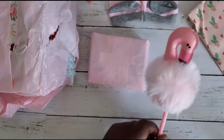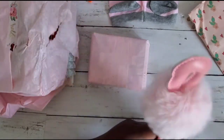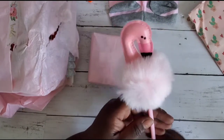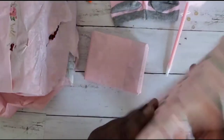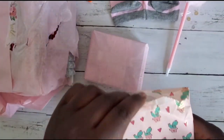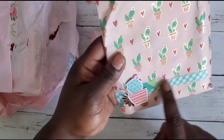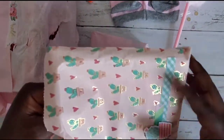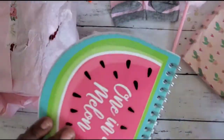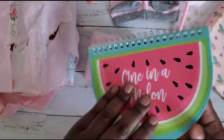I have a thing for fun pens and flamingos, and oh my gosh this is so adorable — I love her! This bag is so stinking cute, she added a little cacti and did a fishtail banner with some simple embellishing, and it's still super cute. She gifted one of the 'One in a Melon' little notebooks — I love it, thank you so much!